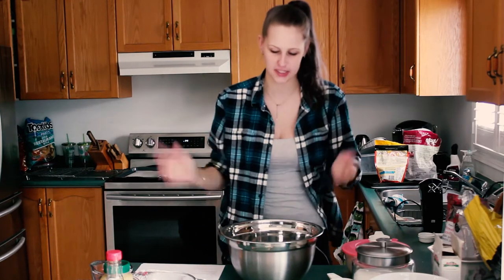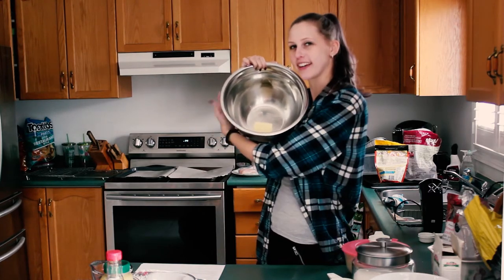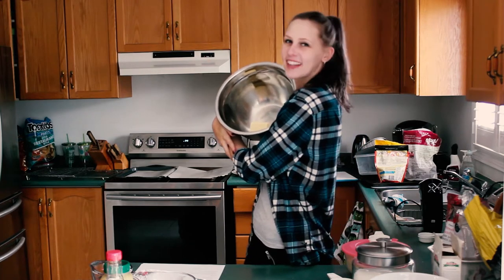First thing you need to do is get two-thirds of butter softened. My mom did it this morning so that it would be softened for when I got home from class.